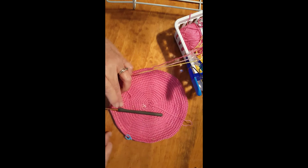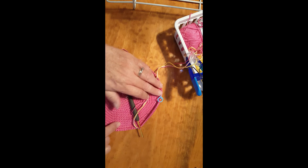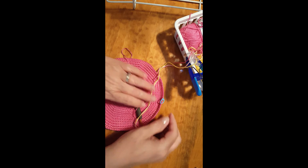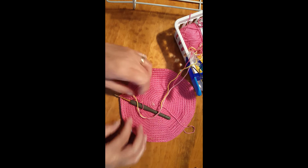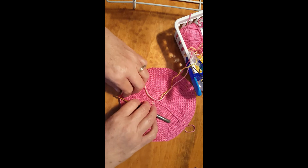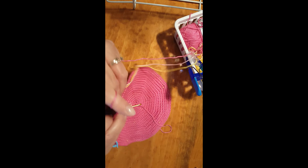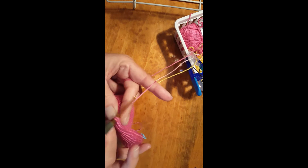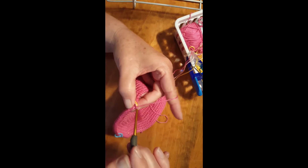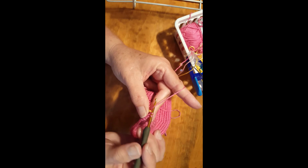Take one thread, give a tug; take the other thread, give a tug. You can see it's starting to turn up — because you're pulling those threads a little bit tighter. That's what we want: our side starting to stand up. So we're turning our side. Keep doing that every 10 stitches. I think for most of you 10 stitches is a comfortable amount. I have to make sure I stay in camera view, too — I'm not in my comfy chair where I can work a lot faster.